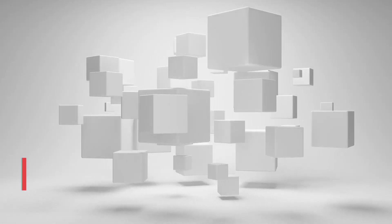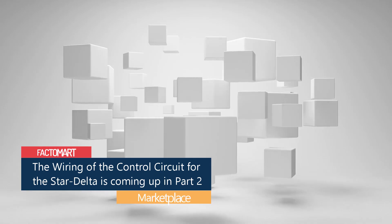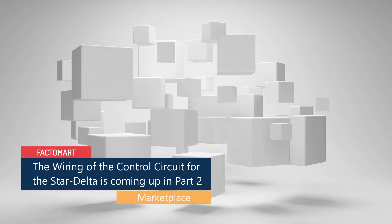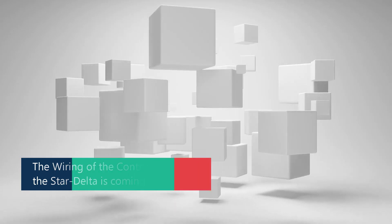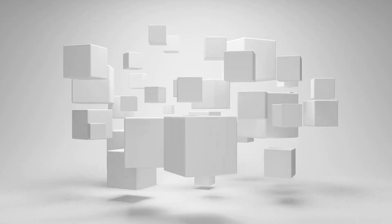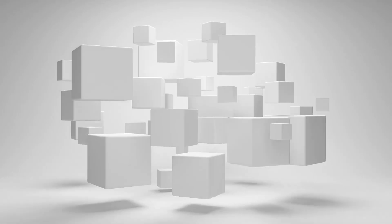This concludes the power side of the circuit. We will talk about the control circuit in the next episode. Part 2 will complete our series, the beginner's guide to wiring a star delta circuit. If you like the video please give it a thumbs up, leave any questions in the comments, and subscribe to not miss our upcoming videos. Thank you and stay tuned for Part 2.